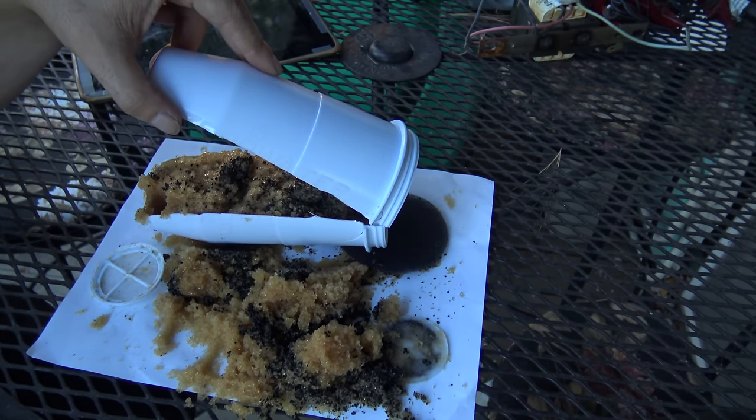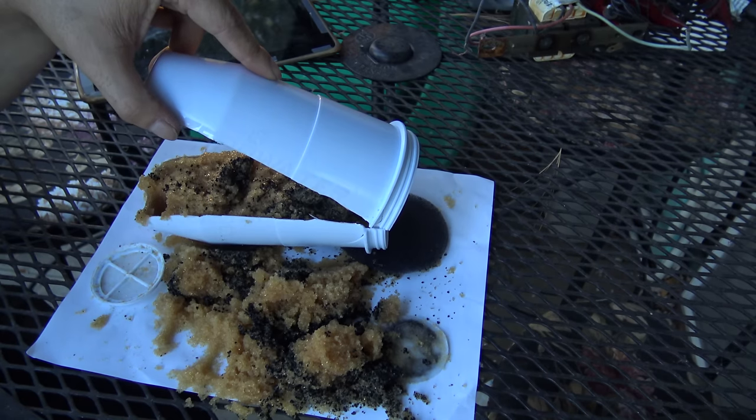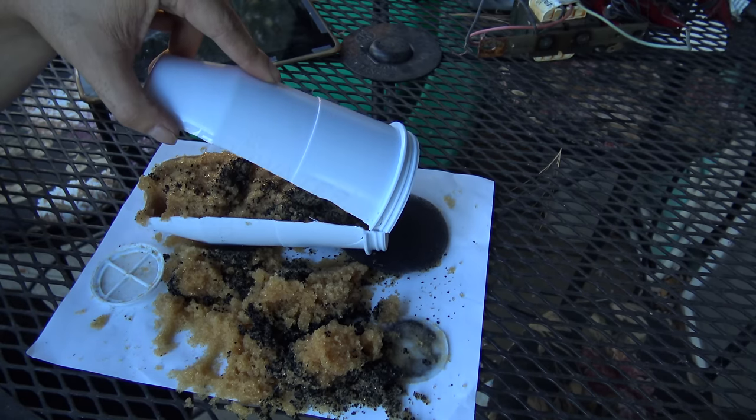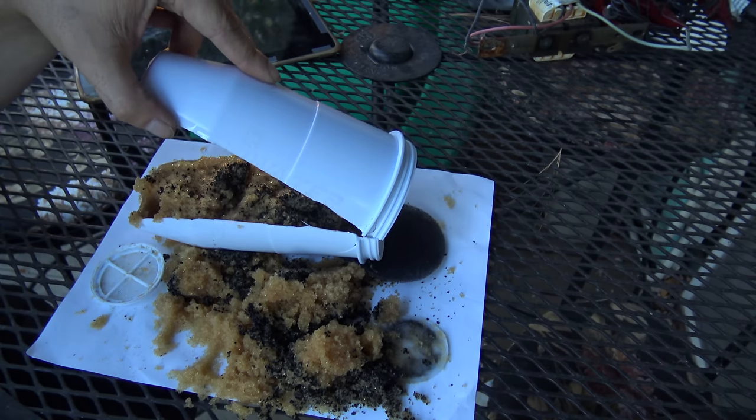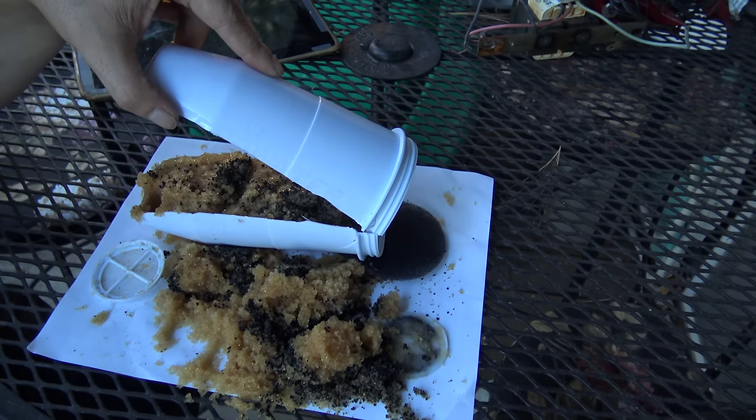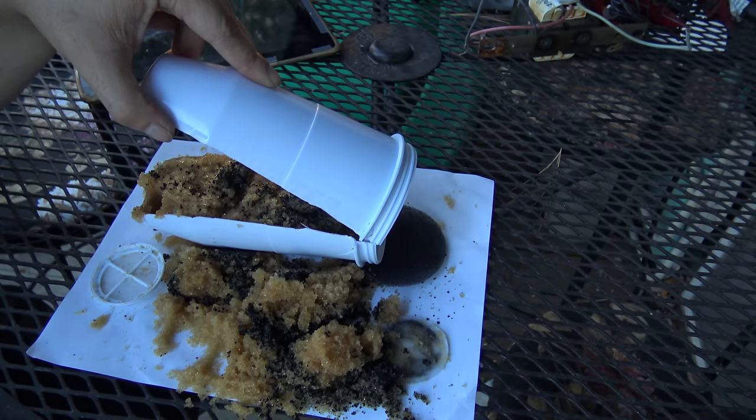It went from about 11 parts per million up to 90 parts per million in one day. So that was the point where the filter pretty much said, 'I'm full — I'm just going to start letting stuff through.' At that point is where I replaced the filter. And the day it really jumped between 11 and 90 was when I started noticing the water had a fishy smell.